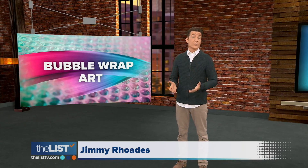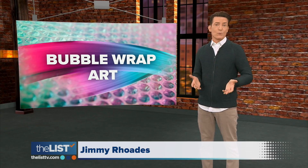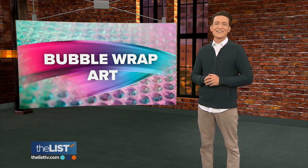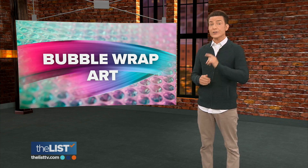Bubble wrap is a great way to keep items safe when you ship them, and it's fun to pop it when your package arrives. But now it has an even higher calling. Eddie DiJamal looks at bubble wrap art.